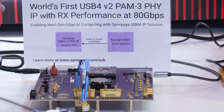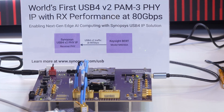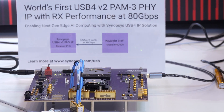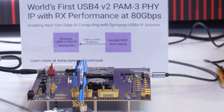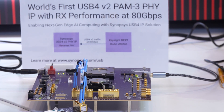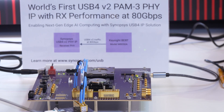TX performance is very impressive as well, but those of you that have done SerDes design know that RX performance is infinitely more difficult, and we're very proud of the results of our PHY design. I'm going to turn over to Jit now to talk about the rest of the test setup and how Keysight is able to demonstrate the performance that we're showing here today.